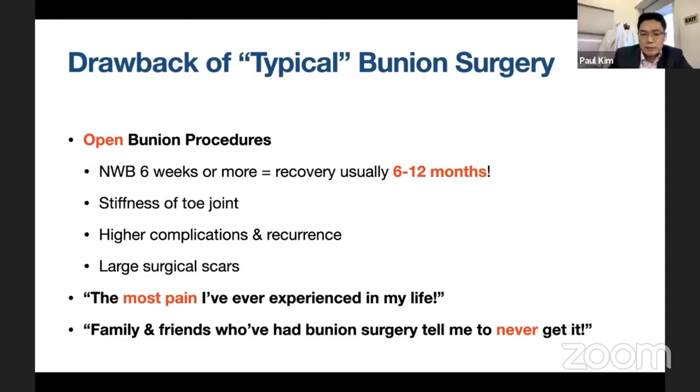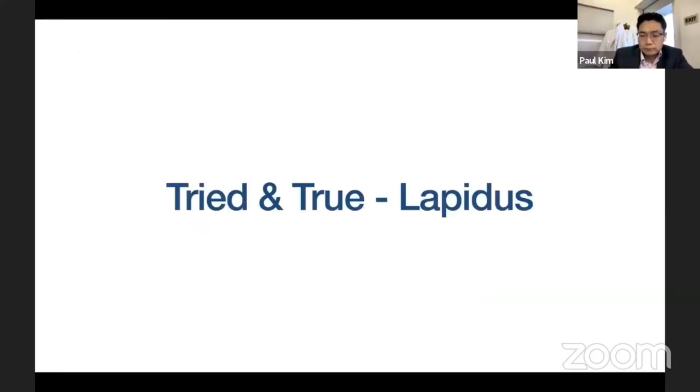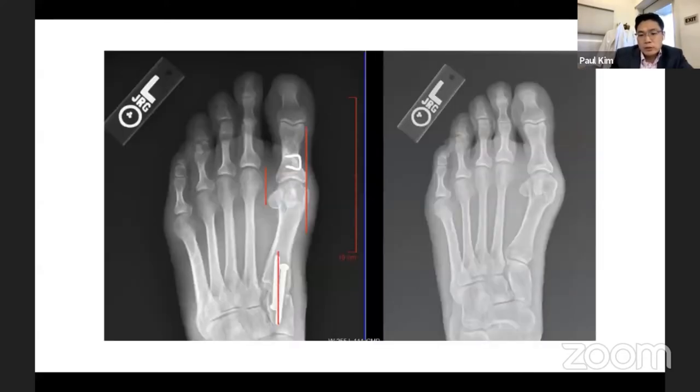The typical open bunion surgery Dr. Kim used to perform is a lapidus bunionectomy — the procedure he was trained on. As shown on the x-ray, there are large incisions marked in red, with dissection all the way down to the bone. A triangular wedge is taken from the base of the metatarsal or cuneiform, brought together, and crossing screws fuse the joint. An Aiken osteotomy realigns the big toe. It works well but was by far one of the most painful surgeries he performed, with six to twelve months of recovery.